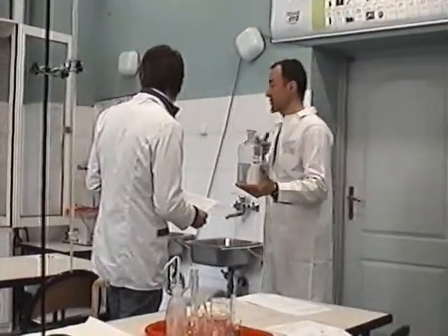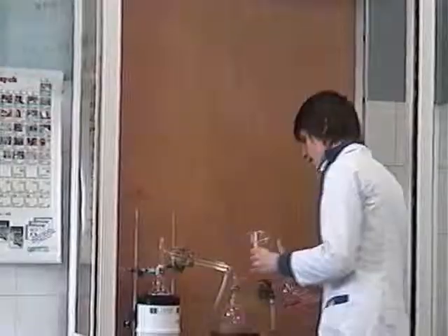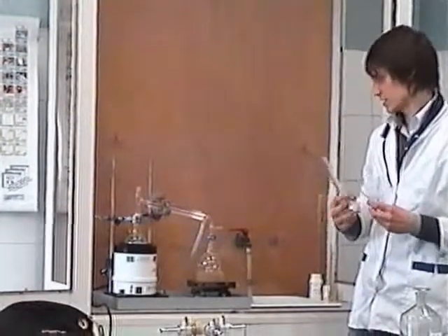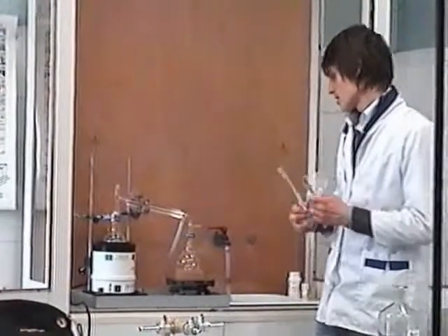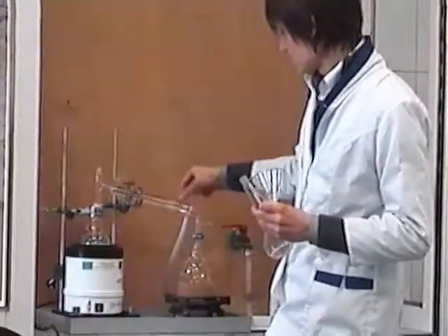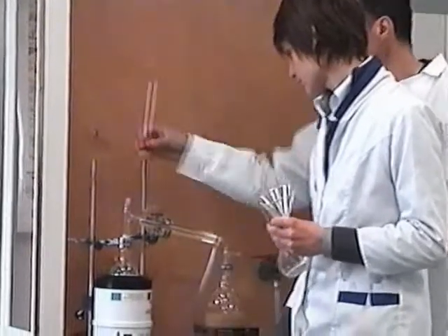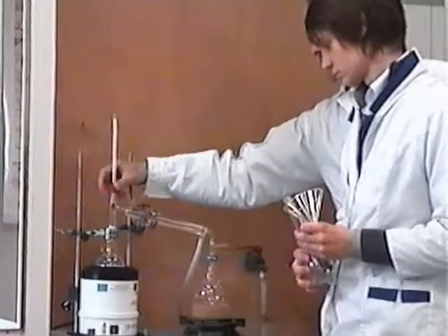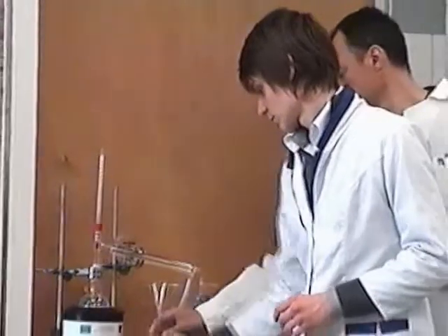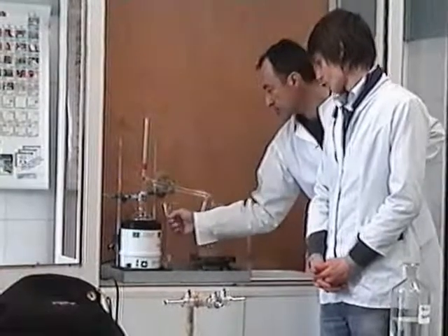If you speak louder, the comment is better. Thank you very much. So technically we will shut down this glass and switch on to the maximum speed.